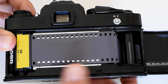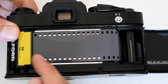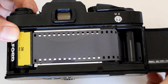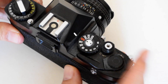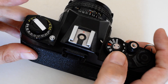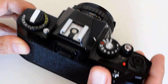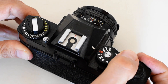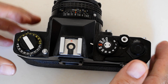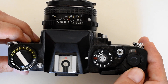Now I'm going to close the camera and advance a couple of frames, because I need to get this film that has been exposed to light moved out of the way and get a fresh piece of unexposed film behind the shutter. If I've loaded the film properly, the rewind knob will turn as I advance the lever. The film is loaded and we are ready to go — and that is all there is to it. I hope you found this useful, take care, see you next time.